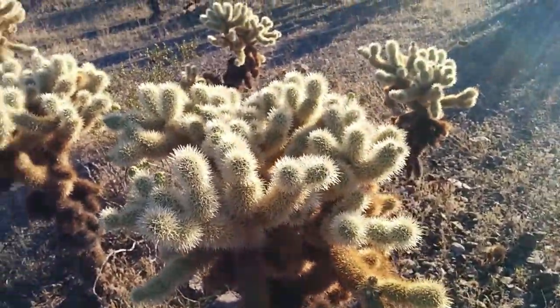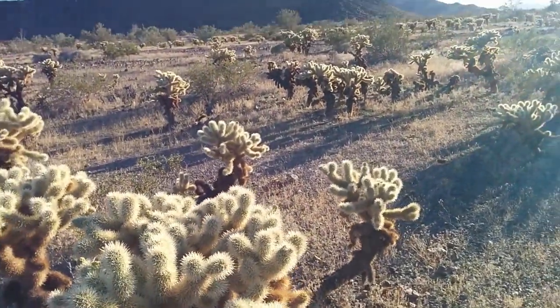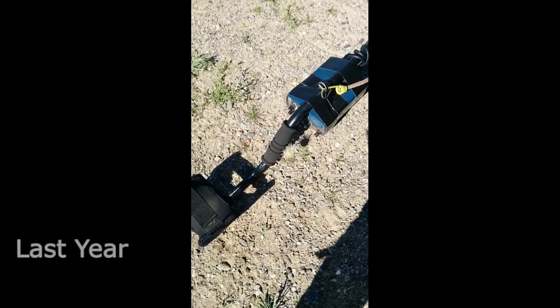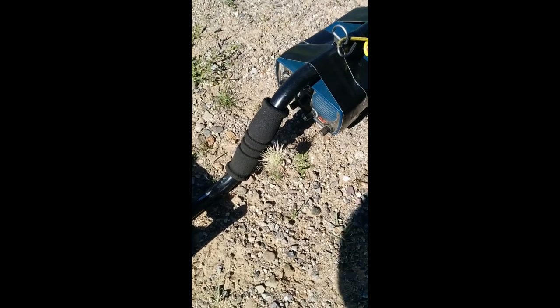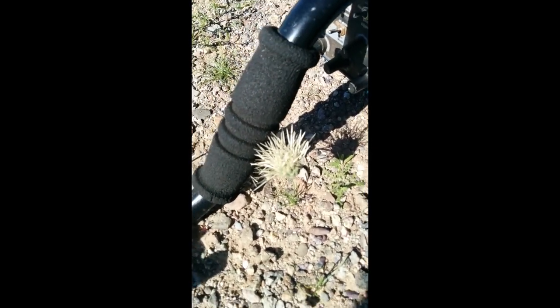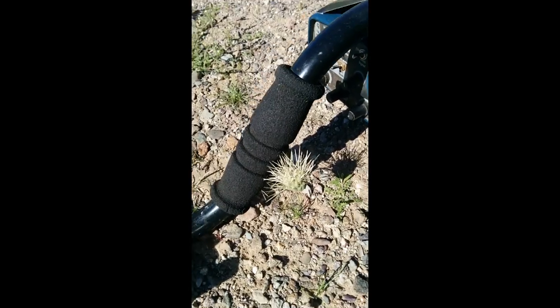It's going to hurt like hell pulling it out. I should know — I grabbed a whole bulb last year in my hand. Today was kind of an okay day until I swung my detector off my side, because I was carrying it behind me and I went through the brush and captured a bunch of those.